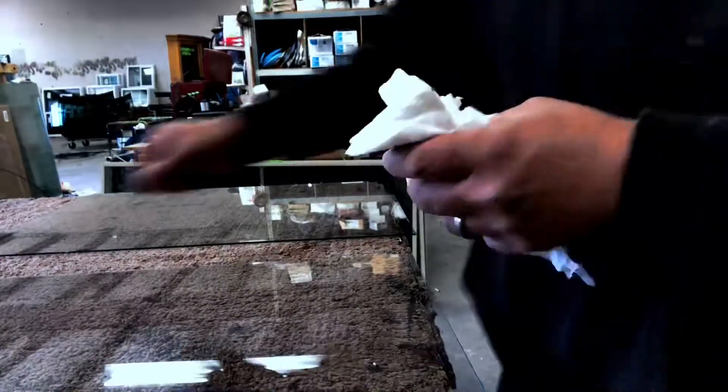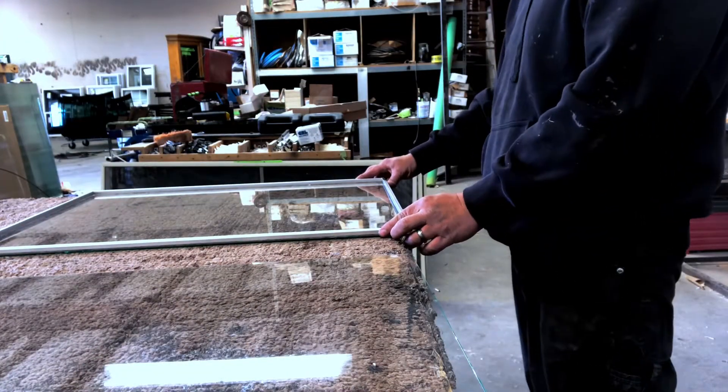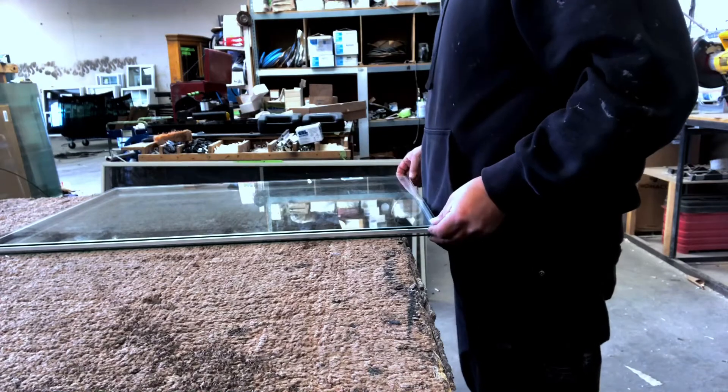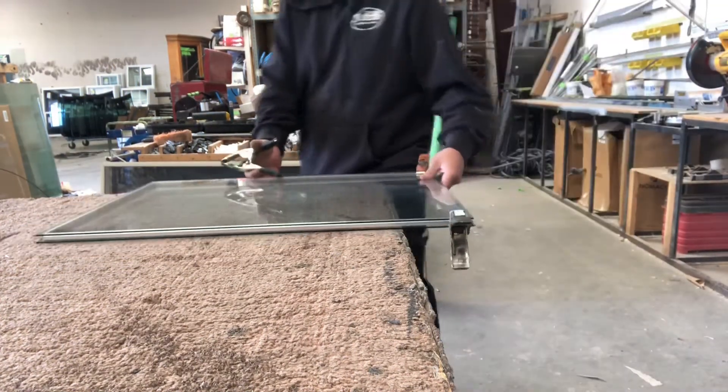Once you get your glass all cleaned up, just set your spacer on top of one side, then grab your other piece of glass, set it on top, and center it out. Then grab your clamps and you're ready to start shooting some butyl in there.